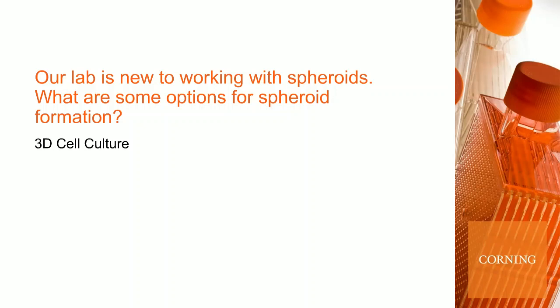The first question is: our lab is new to working with spheroids. What are some options for spheroid formation?